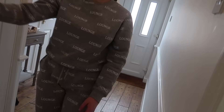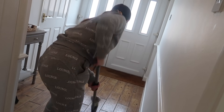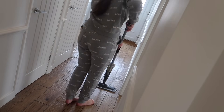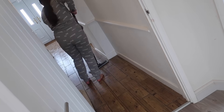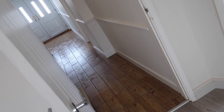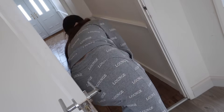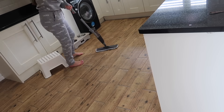Now the hoovering's all done, I'm going to use a spray mop. This one I ordered on Amazon — it was about 10 pounds, really inexpensive. It's one of those where the pad at the bottom can be chucked in the washing machine, so it just collects all the dirt, you chuck it in the wash. You just mix a solution with warm water, spray it and mop. It works really well, picks up all the dirt and leaves everything sparkly and nice.